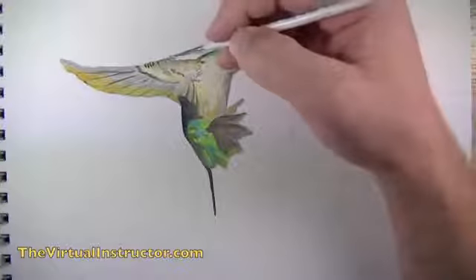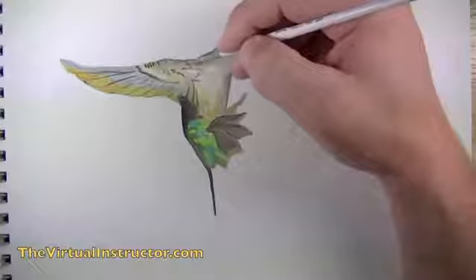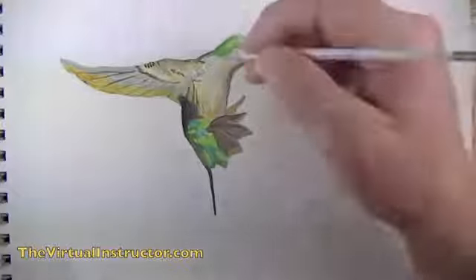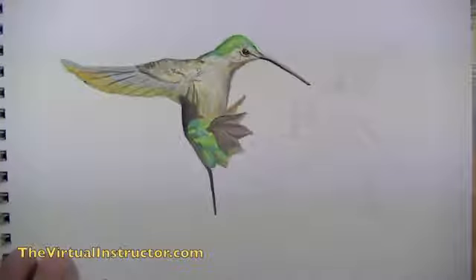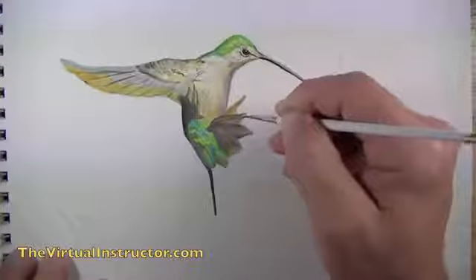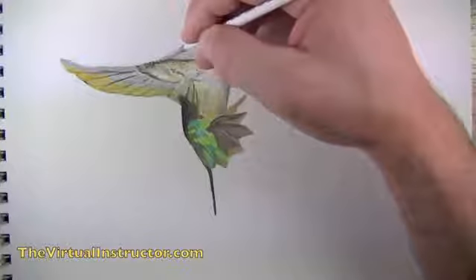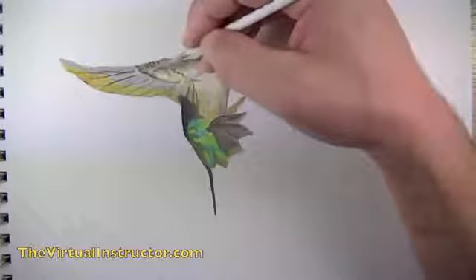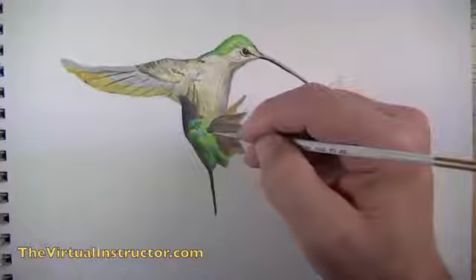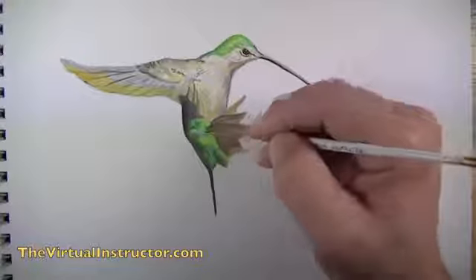We'll continue adding subtle details on the body with a bit of gray. It's important to pay attention to subtle areas of changing contrast because when added to the painting they translate as details. We'll add a bit of sienna to the tail feathers for warmth and accuracy to the photo reference, then work gray into the upper wing to tone down contrast that was a bit too strong, and add more detail to the tail feathers for texture.